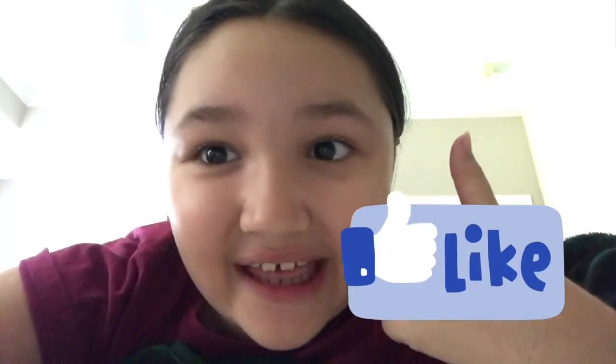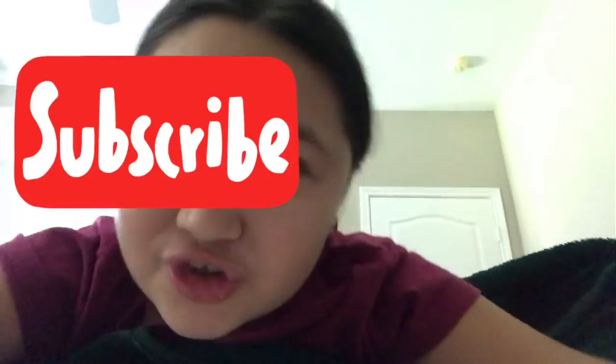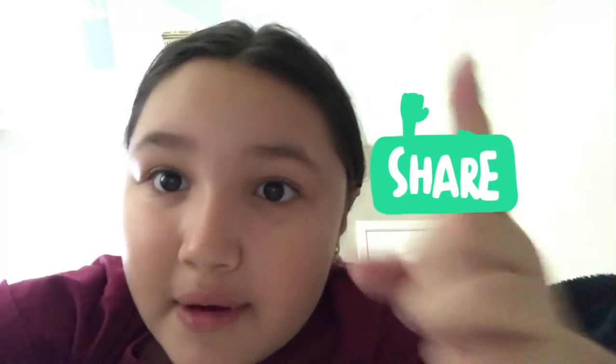I hope you guys enjoyed that video, and if you did, make sure you smash that like button. I hope yours turned out amazing just like mine did. Make sure you smash that subscribe button, share this video, and I'll see you guys on the next one — peace, adios.